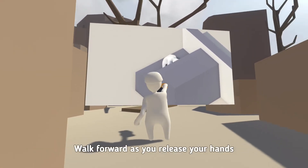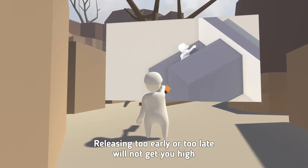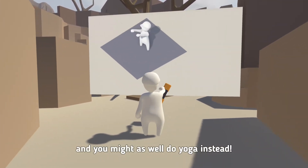Walk forward as you release your hands. Hand release timing is crucial. Releasing too early or too late will not get you high, and you might as well do yoga instead.